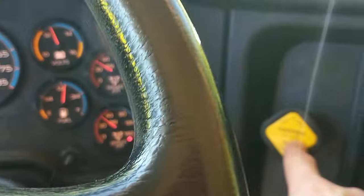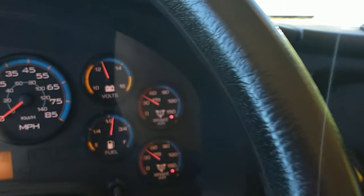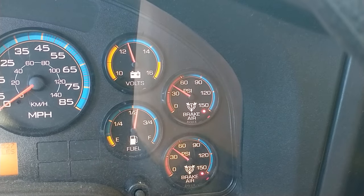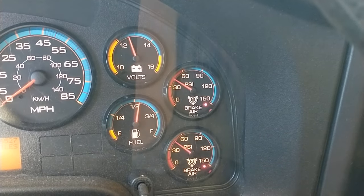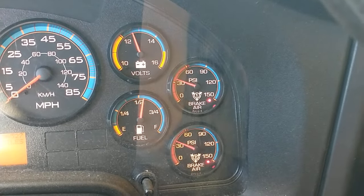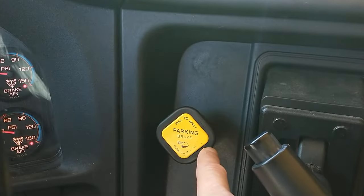Now I'm going to check the parking brake. I'm going to continue fanning the brake. Between 20 and 40 PSI, the parking brake should pop out. The brake has popped out.